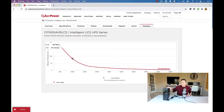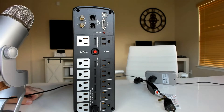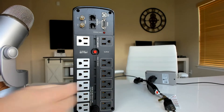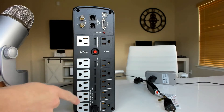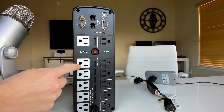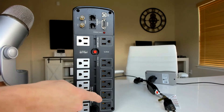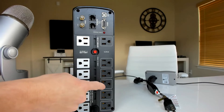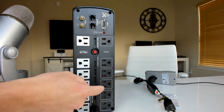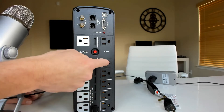Let's turn this thing around and show you the plugs on the back so you can see exactly what needs to go where and what capacity you have. You can see there are two different sides. On this side with the gray plugs, this is your battery plus surge protection. These are the plugs you want to use for whatever you want to back up. The other side is just a regular surge protector style — you can plug other devices in there, but if you lose power, those are not going to be protected.